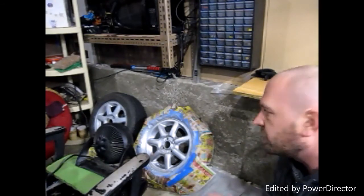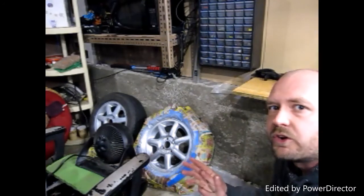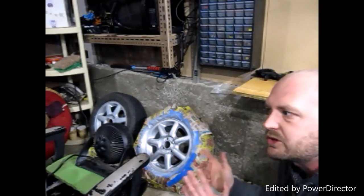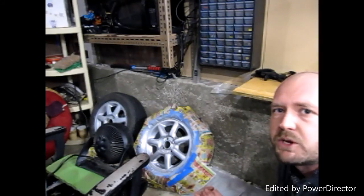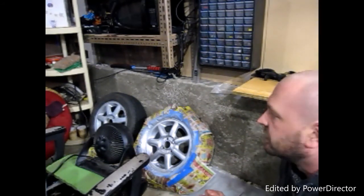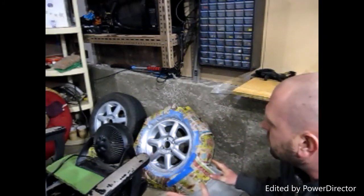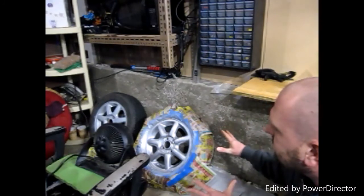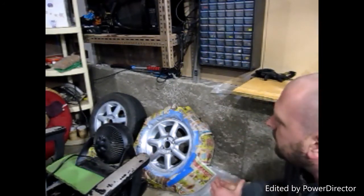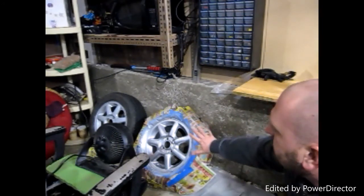You will see the two finished wheels today but not on the car, because it's still winter and these are summer tires and rims. If you follow my Instagram or Facebook, once spring comes and I swap them on you'll definitely see pictures. I might even shoot a quick video update. But today I'm showing you the full process from cleaning and priming to the final coat.